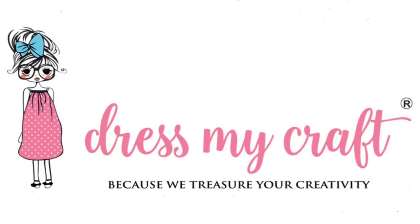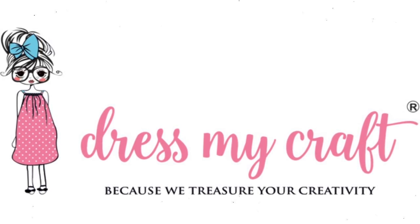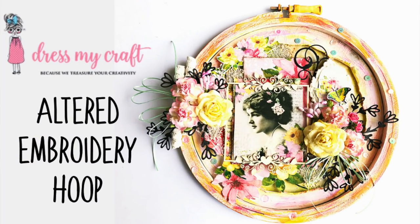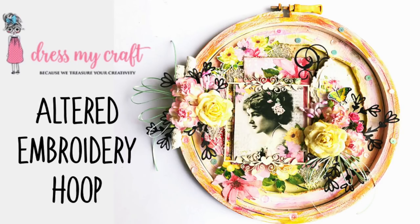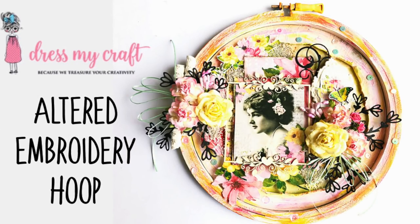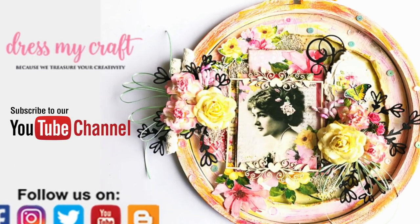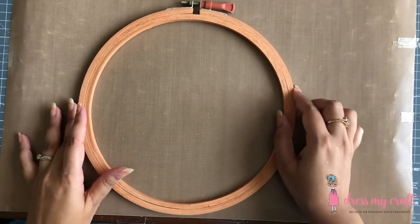Hello everyone, welcome to Dress My Craft. This is design team member Jeshree. Today we'll alter an embroidery hoop using Dress My Craft's pattern paper. Before we dive into the tutorial, subscribe to our channel if you haven't already and hit the bell icon to never miss a video from us again.